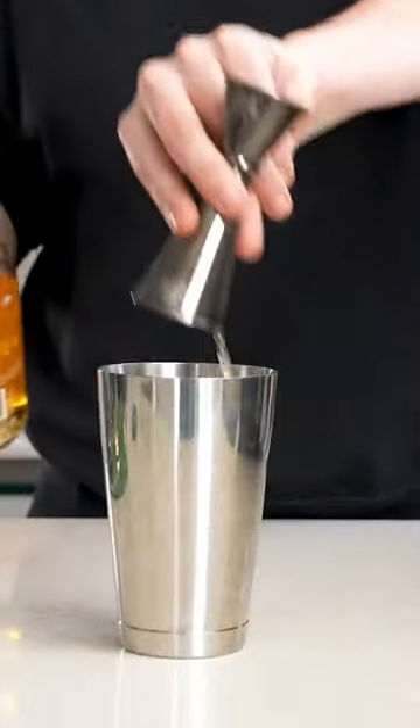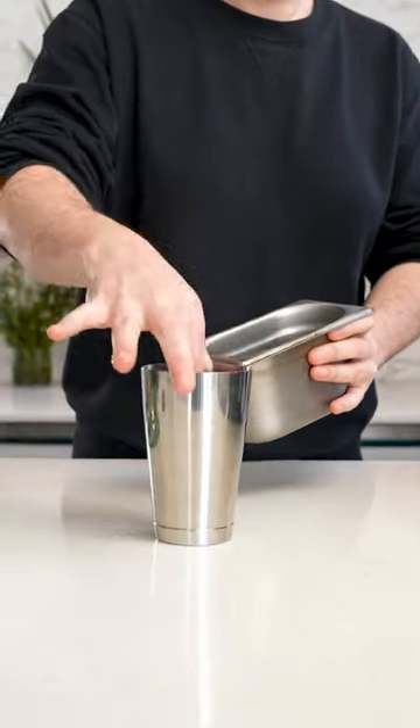30ml in the shaker and then 30ml of fresh espresso. Top it up with ice and shake vigorously. The ice aerates the espresso as you shake it to create that insanely creamy finish.